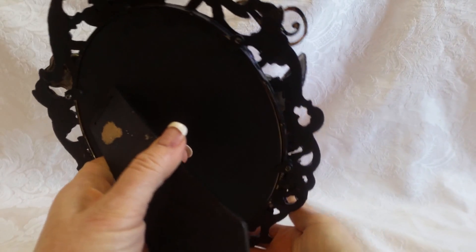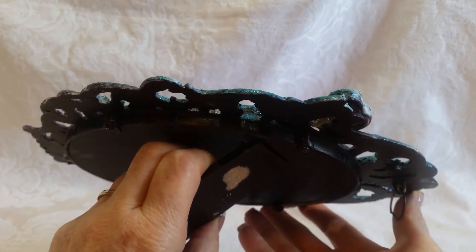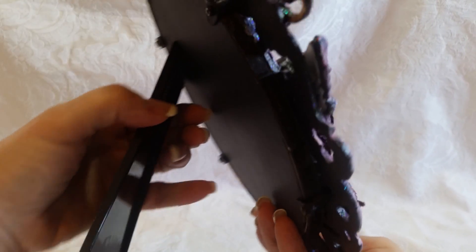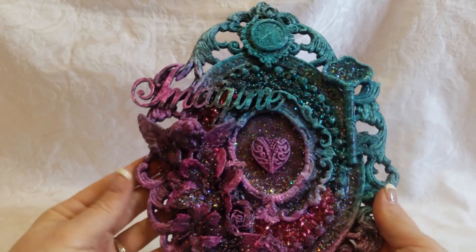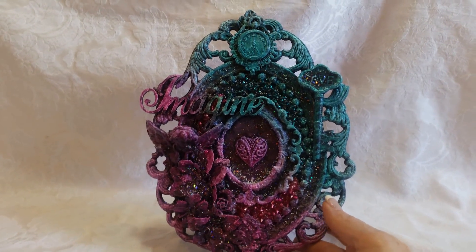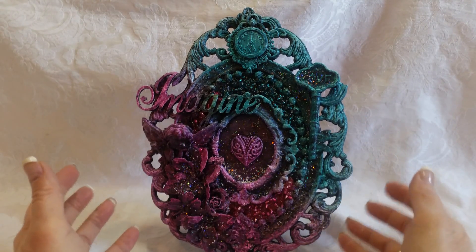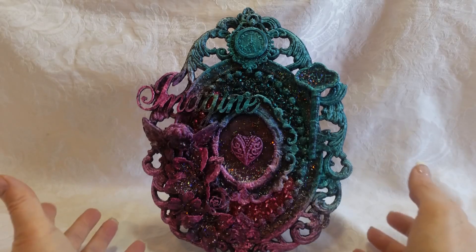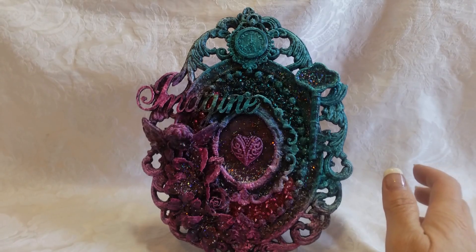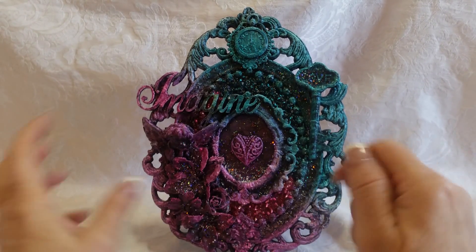So this is the back of the frame. I started out by painting it black because, like I said, it was gold — it's a metal frame, and I would assume an expensive frame; it was a beautiful gold frame. I painted it black and I really didn't know what to do. I was at a loss, so I started watching a lot of mixed media videos and got different ideas from here and there.